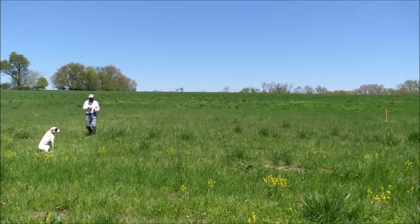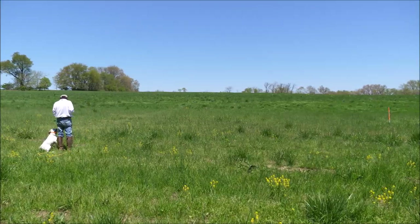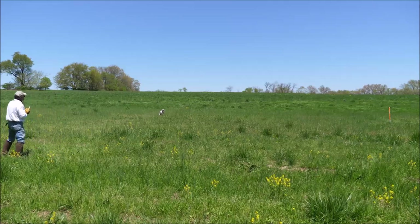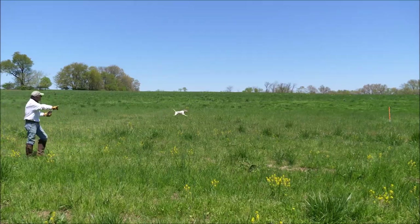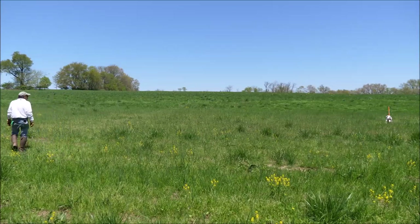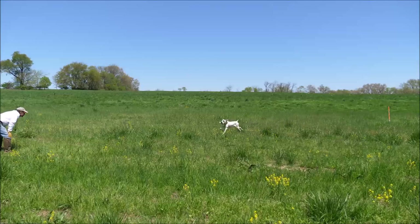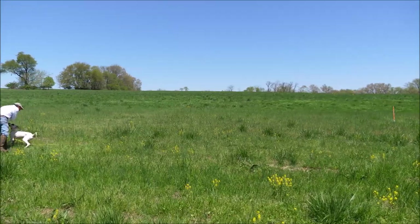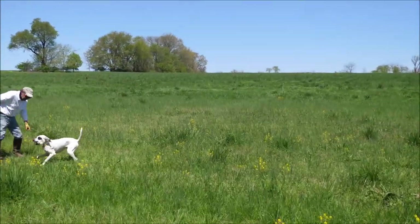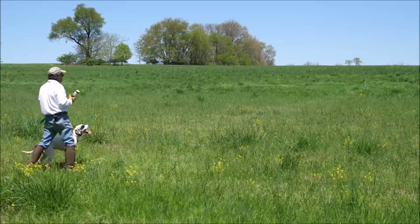This is the step that every retriever must do perfectly in order to be able to teach them other things, because retrievers learn by handling. That's how you teach — you show them what you want by handling. So without this step being really in good shape, it's pretty hard to teach them much unless you're using correction as the way to teach.